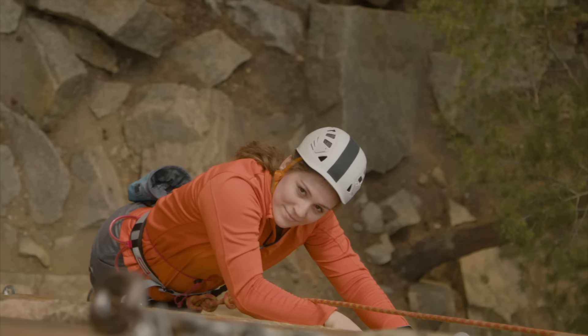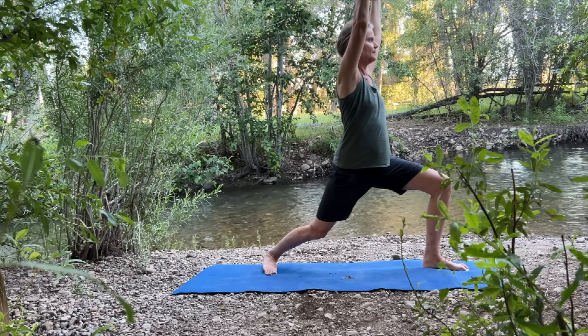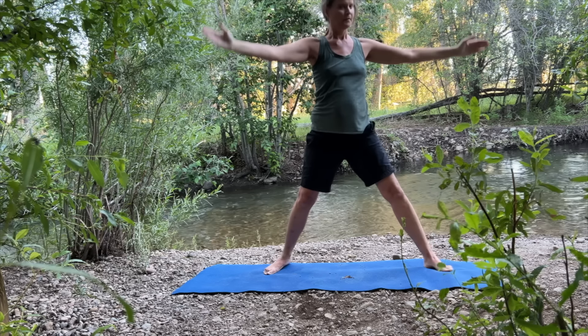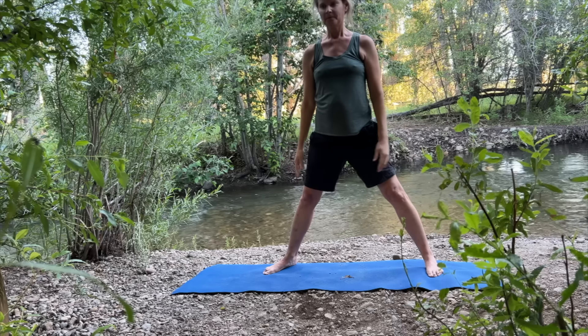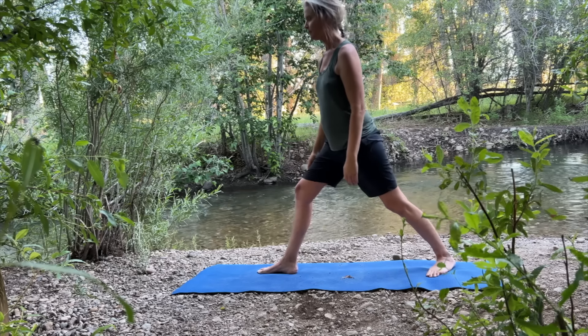Ground your back foot and keep your gaze forward. To come out, straighten your front knee. Turn your torso and feet toward the long side of your mat and release your arms. Repeat the pose on the opposite side.